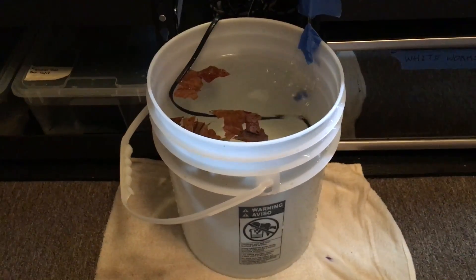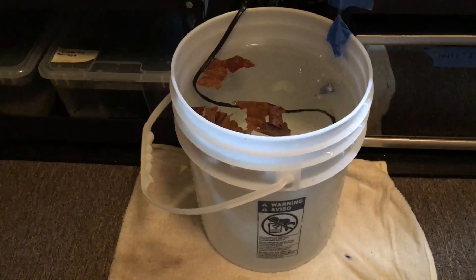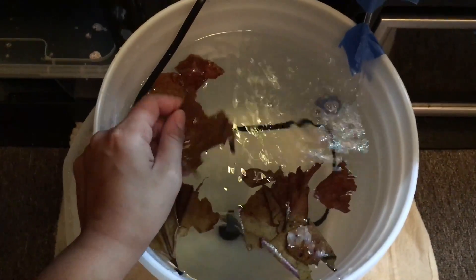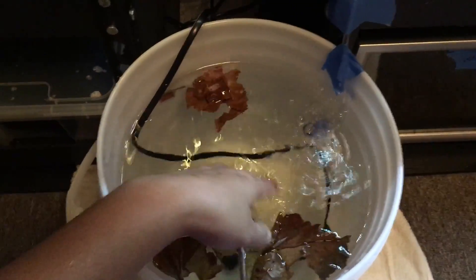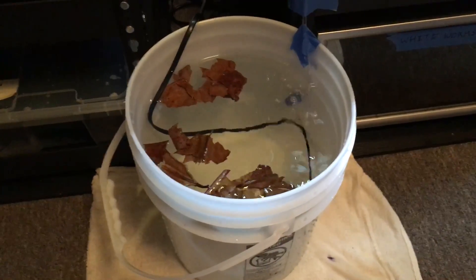This is how I age it: I have a bucket, I change out five gallons across all of these tanks. I have a heater that brings it up to 80°F, which is what I keep my licorice gouramis at. I add torn-up Indian almond leaves, about two per five gallons, and then I have an air stone going to help circulate it. I'll leave it overnight and in the morning I'll check the color, and when it matches the tanks I'll put it in.